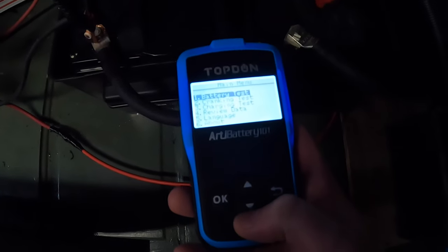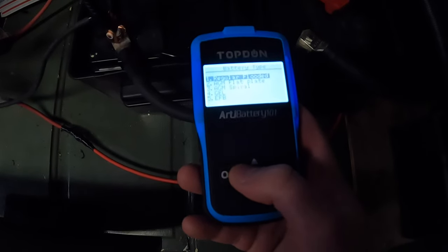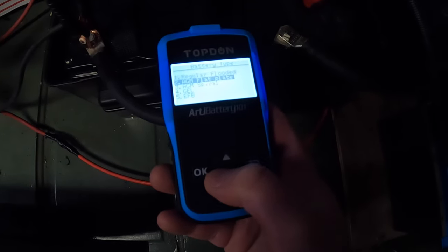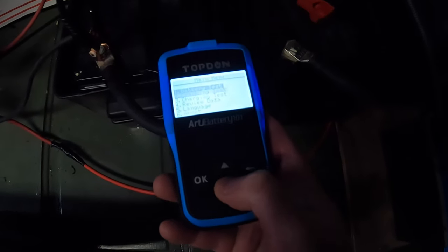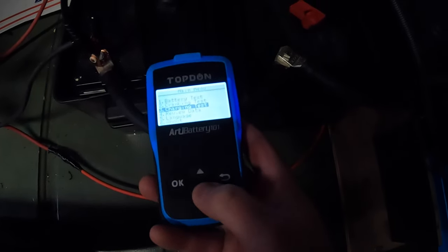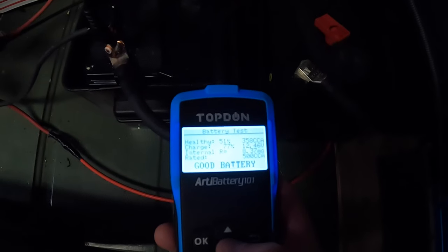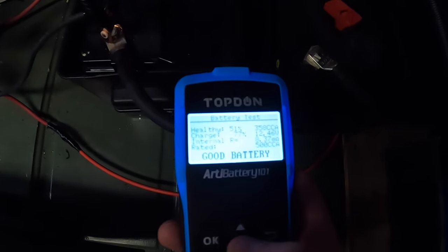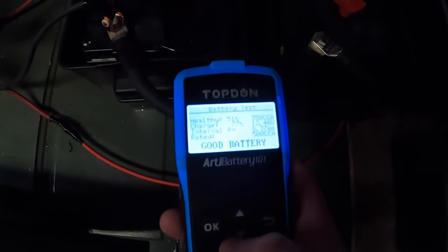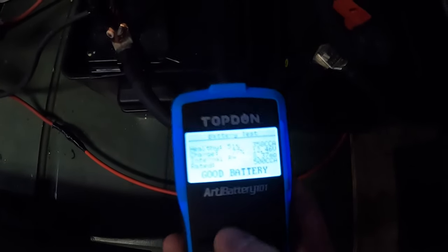You can do battery test, cranking, charging, review data, and other options. Since these are for our solar system, we'll just test it and review the data. It shows all the stats — healthy, 12.46 volts, 77% charge. It says good battery.